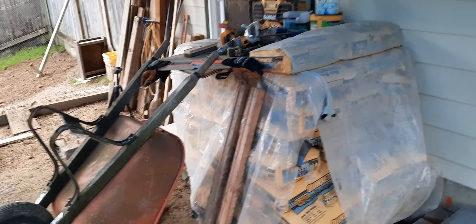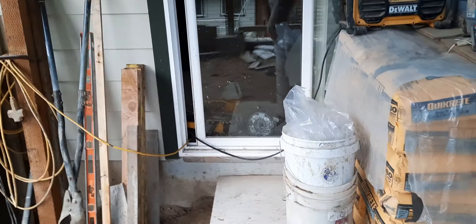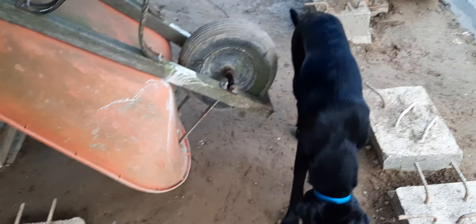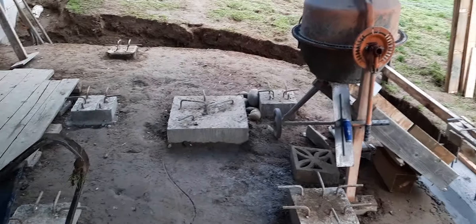Currently I've got about 72 concrete bags left. I had poured 32, so I was at about 104. I had 20 over here and hauled 84 down Sunday night. That's my little setup.